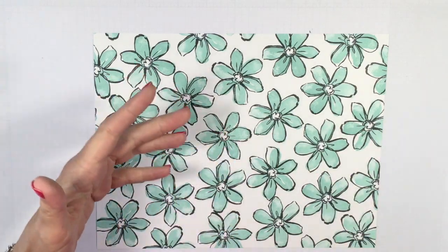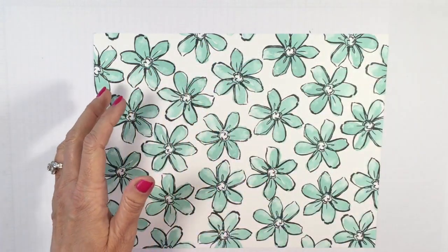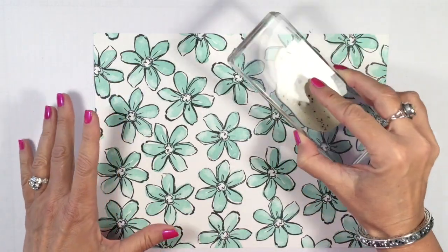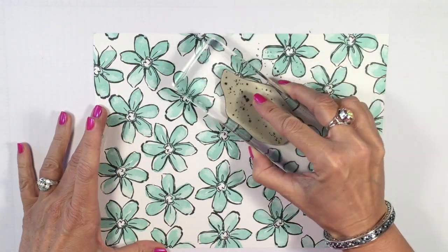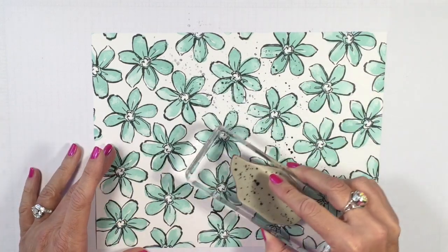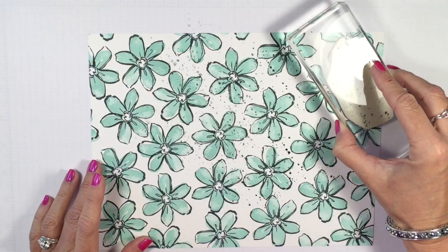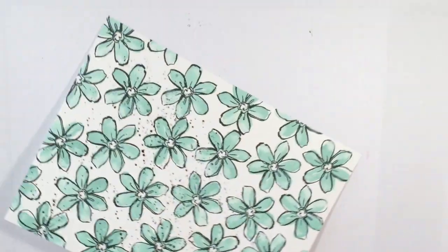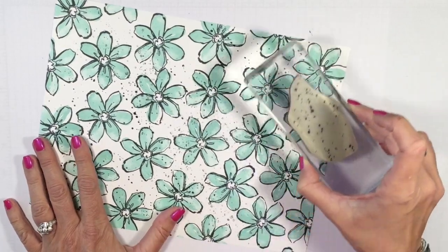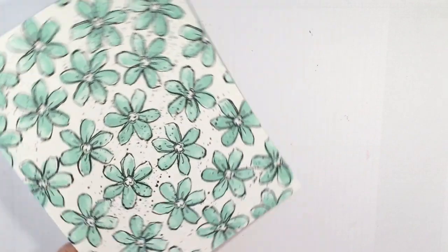I thought it needed a little something, so I'm bringing in some speckle. This is from Gorgeous Grunge — one of my favorite little background stamps. I'm just inking it up and stamping very lightly. The lighter the touch the better — do not press it really hard. A very light touch gives you gorgeous speckle.